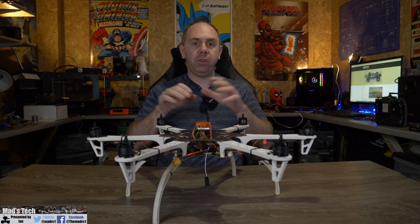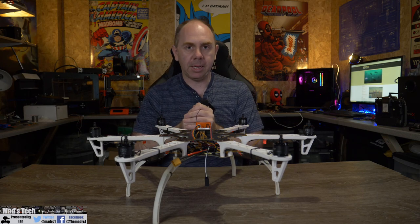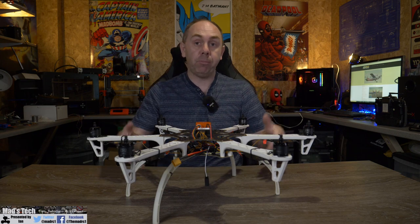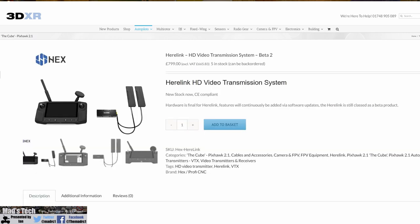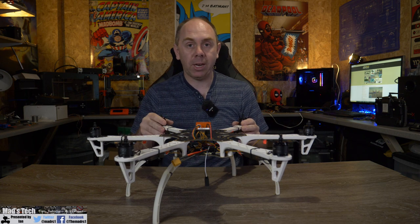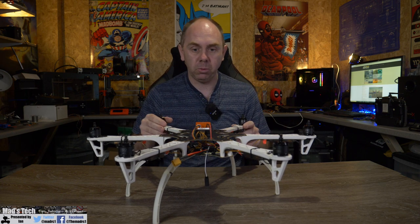For this first video we're going to talk about the frame, the autopilot, and the motor setup. I've already put this together mostly but we're going to talk through doing it. Everything here pretty much came from 3DXR in the UK. I want to thank them because they've been supporting us in making this video. If you're looking for any parts for the autopilot or building a drone, please do check out 3DXR — they're a fantastic dealer and will have pretty much everything you need.